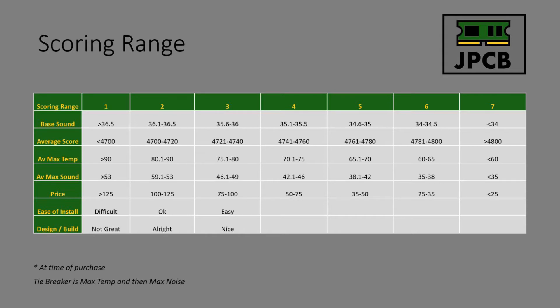Regarding scoring ranges - as I mentioned in my last video I was thinking of changing the scoring ranges, and I've expanded the ranges to be able to score a wider range of values, to give better results each time I do a video so we're not getting so many coolers piling up with the same score.